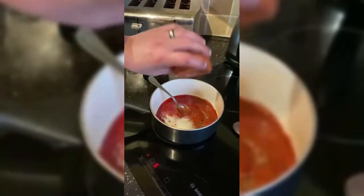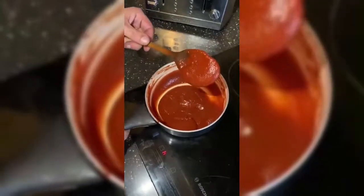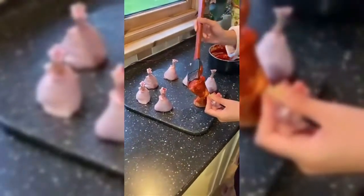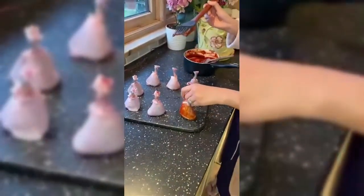Simply grab all the ingredients, combine in a pan, and leave it on there for about five to ten minutes or so. It should thicken up to this kind of consistency, and then once you've got it there, just brush on to all of your chicken lollipops. You want to be quite light with the coating initially.